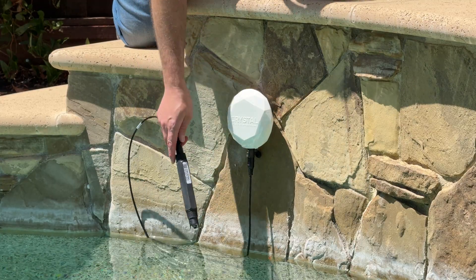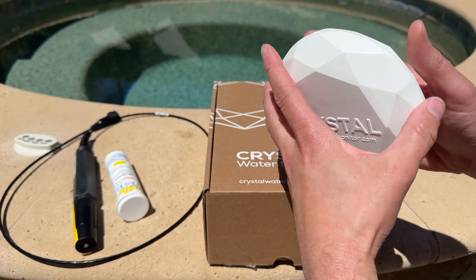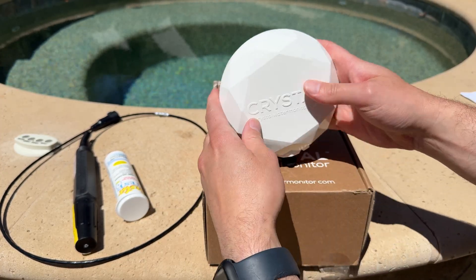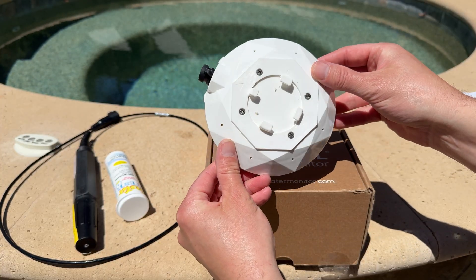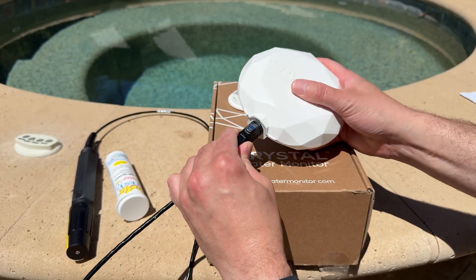Hey everyone, welcome back to the channel. Today we're diving into a new gadget for pool owners that might save you time, money, and a few headaches. This is the Crystal Water Monitor. If you own a pool or a spa and you're tired of testing your water or making trips to the pool store, this little guy might replace a lot of that.